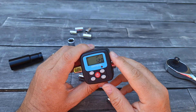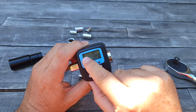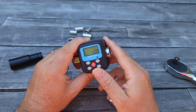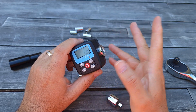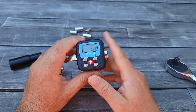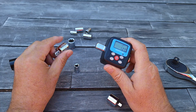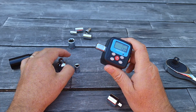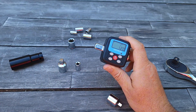Whichever country you are in or whatever measurement you need — on the left side you'll see the battery indicator so you know the battery is still good. Once you reach the desired torque it will beep. That's how it works pretty simply, with any socket you might need between half an inch and a quarter of an inch.